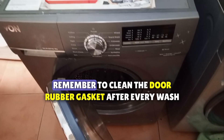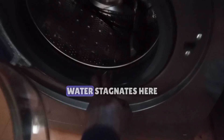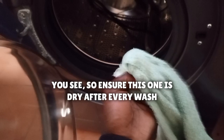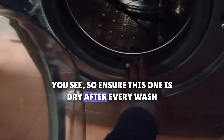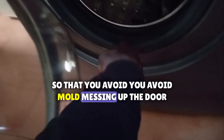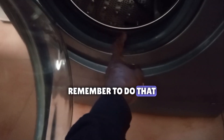Number two, remember to clean the door rubber gasket after every wash. Water stagnates here and it attracts mold. Ensure this area is dry after every wash to avoid mold messing up the door rubber gasket. Remember to do that — that is mandatory.